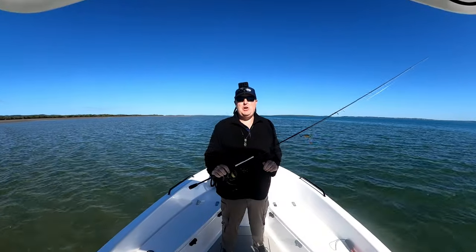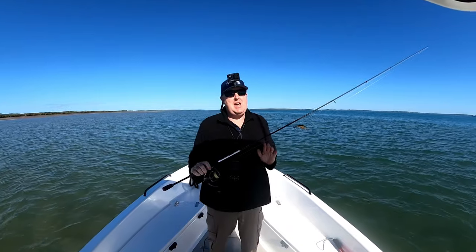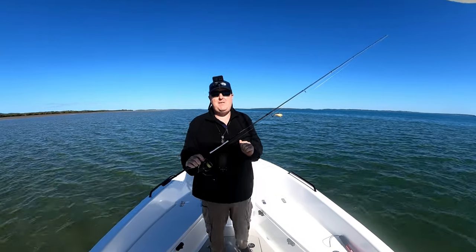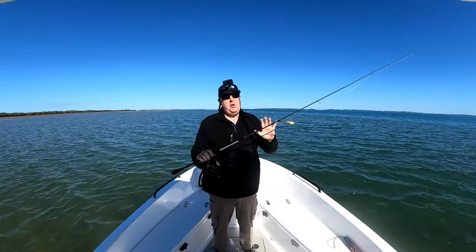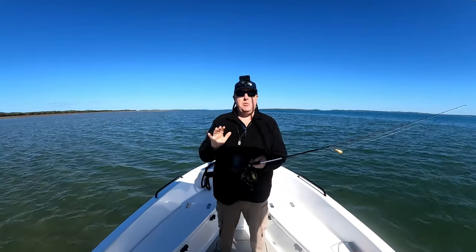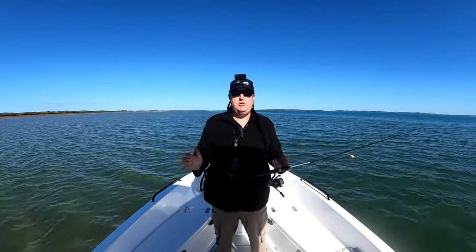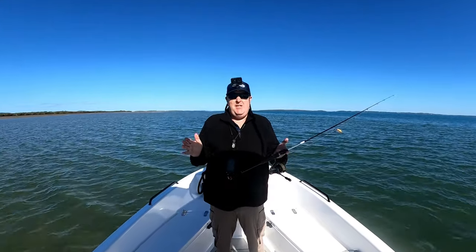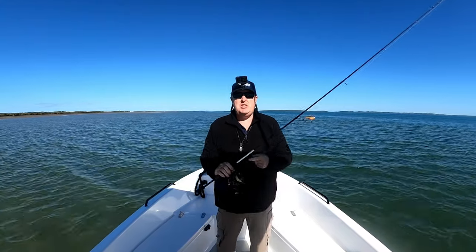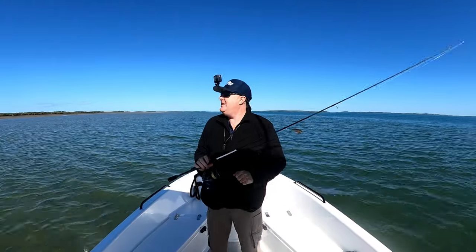G'day folks, Luke Fitzpatrick here. Thank you so much for watching. We've managed to sneak out Monday morning for a quick fish. I tell you what, I'm really enjoying getting back into the fishing. What I'm doing today is I'm on the hunt for flathead for dinner. I just want one or two sort of that 50, 55 sort of size to take home and feed the family tonight, hopefully. So that's the goal.